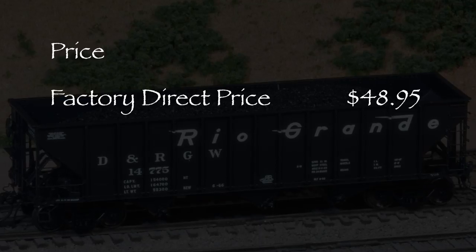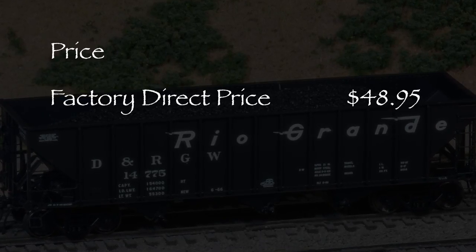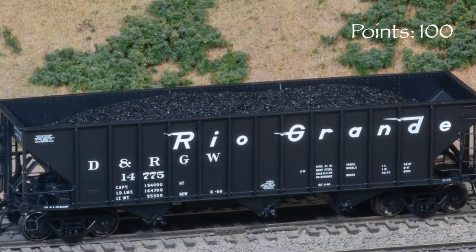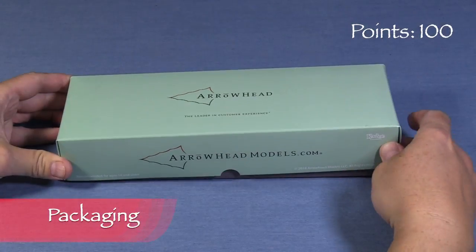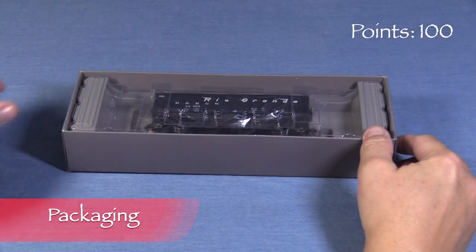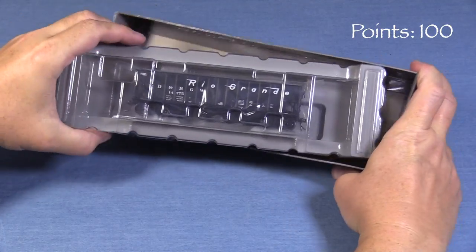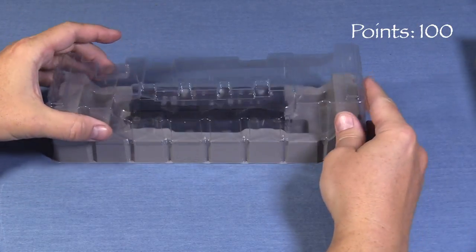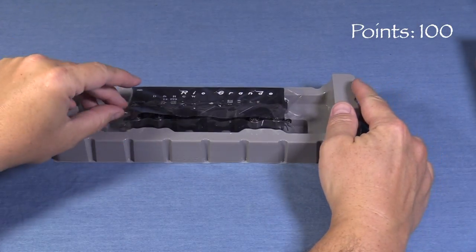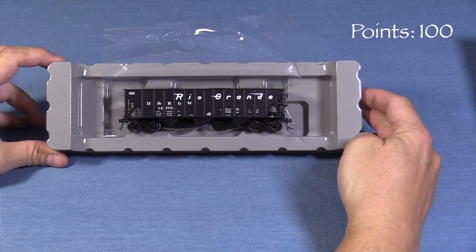The models are also available with many different car numbers, which is great for hoppers since they're often seen in multiples. We'll start the model at 100 possible points. The car comes packaged in a cardboard outer box. Inside, a two-piece plastic cradle protects the model. This is a good box that should protect the model during storage and transport.